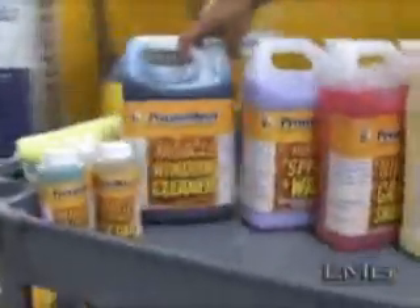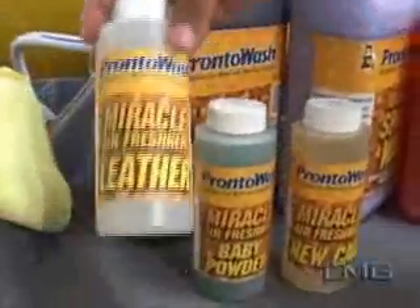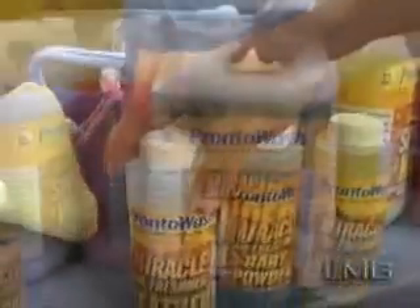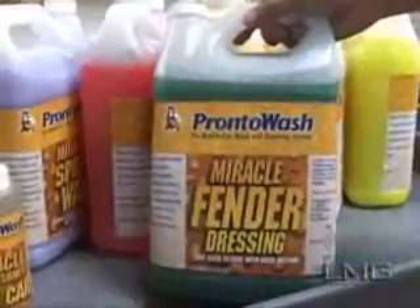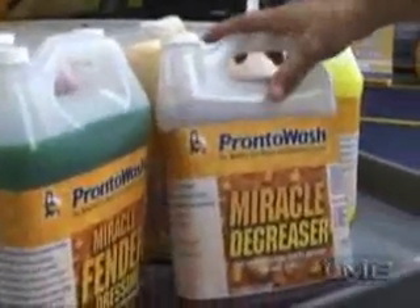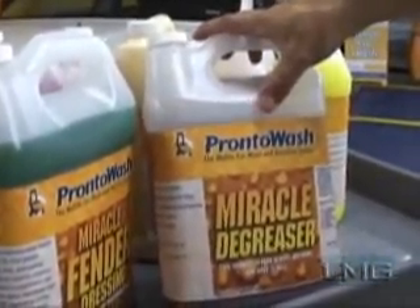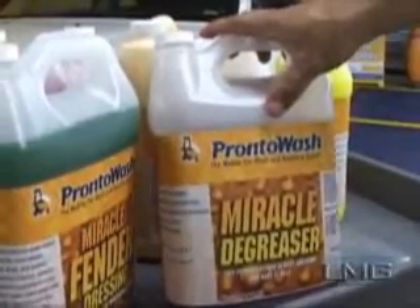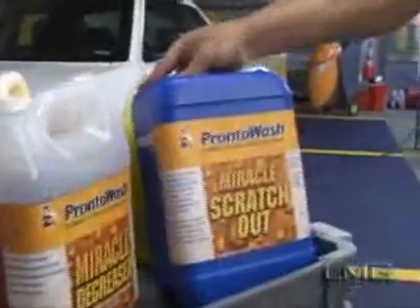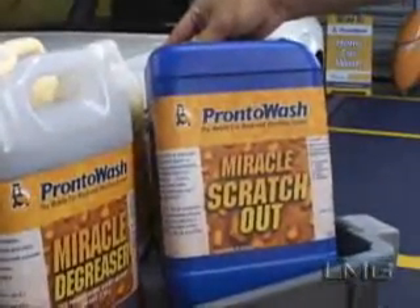Pronto Wash offers three air fresheners: new car, baby powder, and leather. For underneath the fender, there is the miracle fender dressing in the green color. It should only be applied to the fender, not to the car body. The orange colored concentrate is our degreaser. It needs to be diluted 4 to 1 before use. It's used to clean rims and take mosquitoes from the metal of cars. Finally, the miracle scratch-off removes scratches that don't have to be buffed out with a machine.